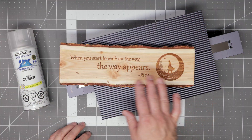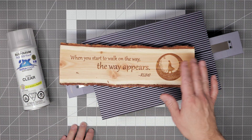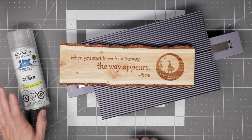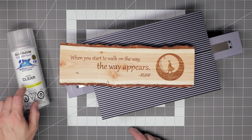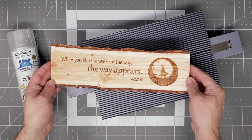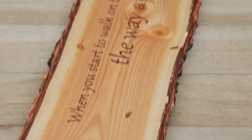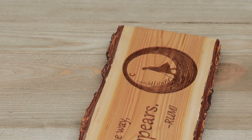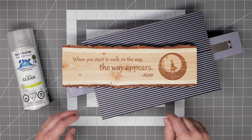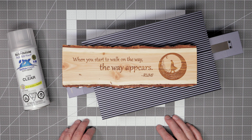Here we have the finished engraving. I did go ahead and give it a quick sanding with some 240 grit sandpaper, then finished it off with a satin clear coat. I do like the way this plaque turned out — the Laserpecker did an excellent job on it, and the results are very comparable to what I would have gotten from my much larger CO2 laser machine.